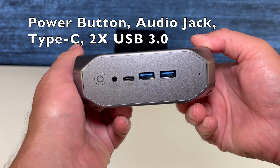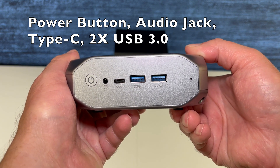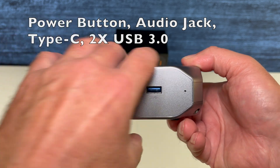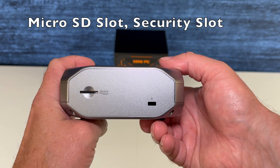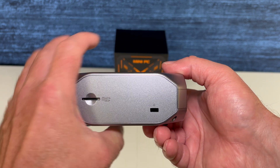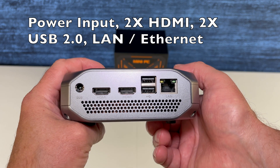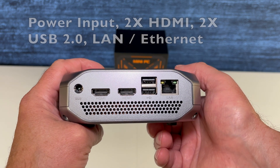Now let's have a walk around the mini PC. From left to right, we have the power button, audio jack, a Type-C port — data only — and two USB 3.0 ports. There's also a micro SD slot and a security slot. On the back, you've got your power input, two HDMIs, two USB 2.0s, and Ethernet.